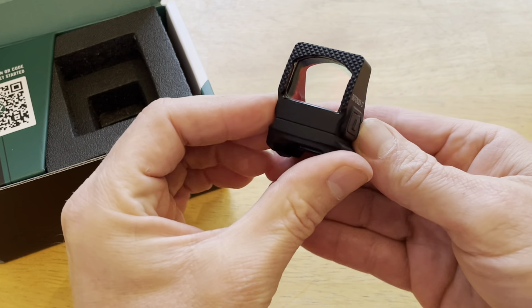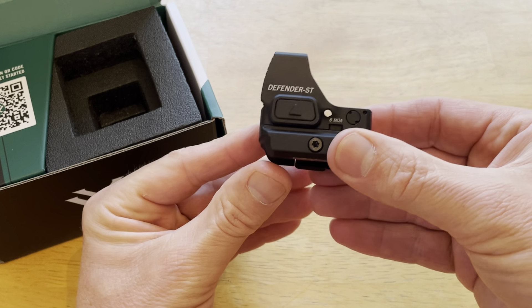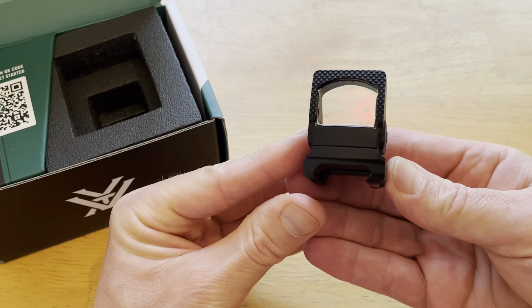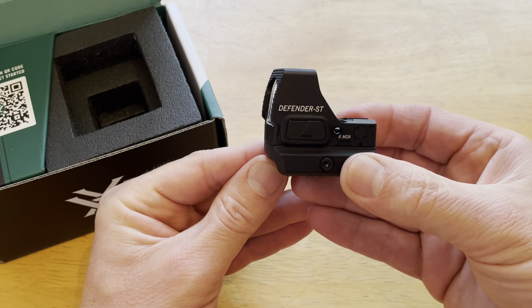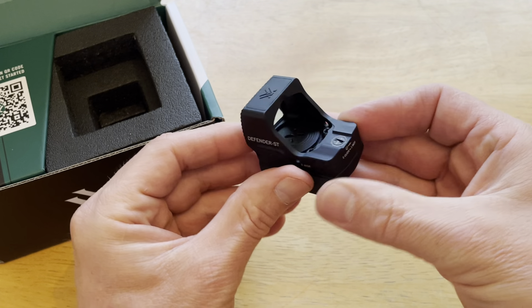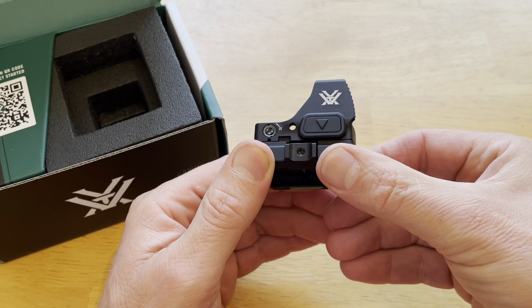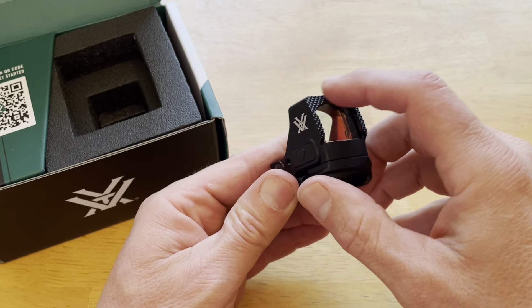It's got the shake-awake feature, and it cuts off after 10 minutes of sitting still. I have already tested it to see if it works — it does. After 10 minutes it cuts off, and then all you have to do is touch it and it comes back on. That's a really good feature to have on this red dot.